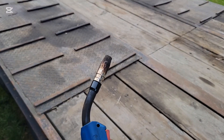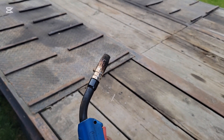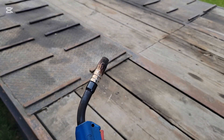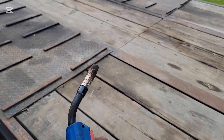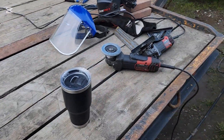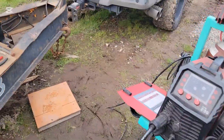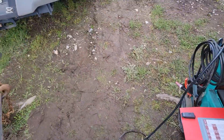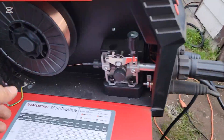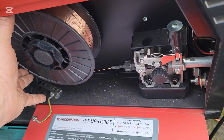It seems like we may have an issue, so let's go take a look. Make sure you don't have too much tension — you want to be able to run that out. We might have had too much tension.